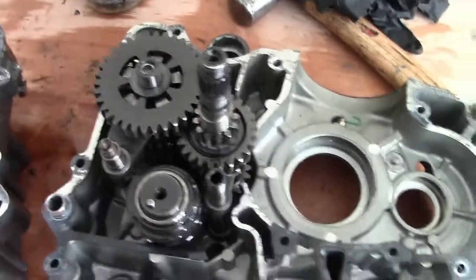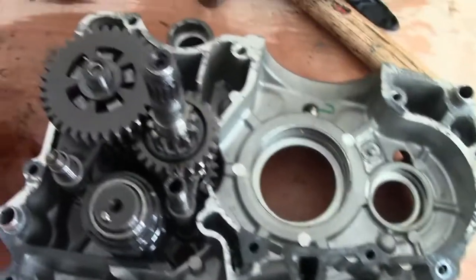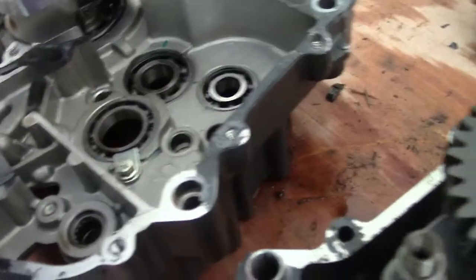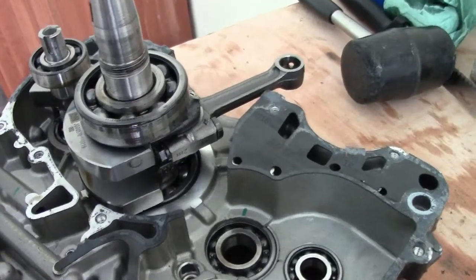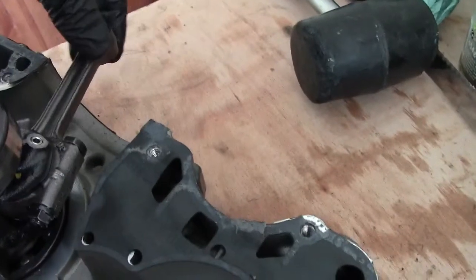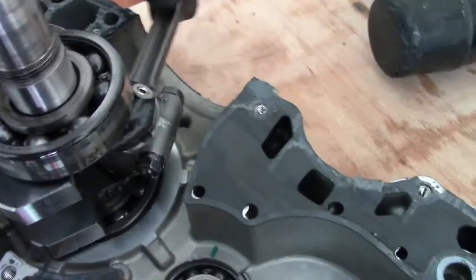We've got the cases apart on this KTM. For all the moaning I've done, I have to say it's pretty good engineering in here. The crankshaft is lovely - never seen it like that before, not on a motorbike anyway, a 125 at least. There's a balance shaft, so you can change that big end bearing just by undoing the nuts, which is a good idea.